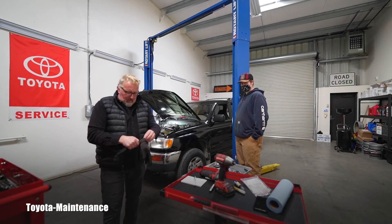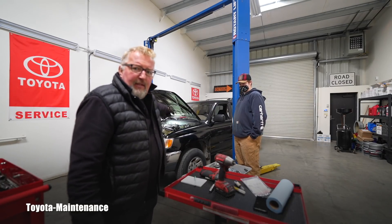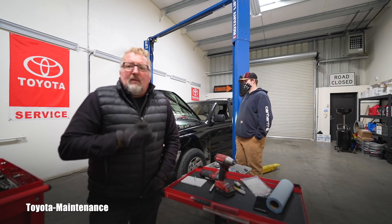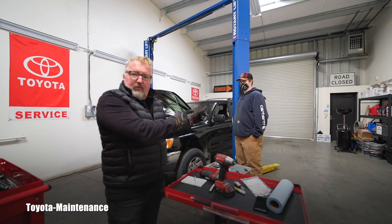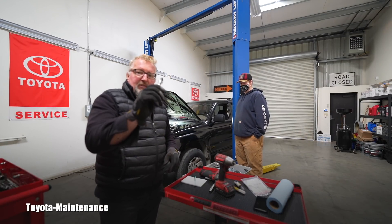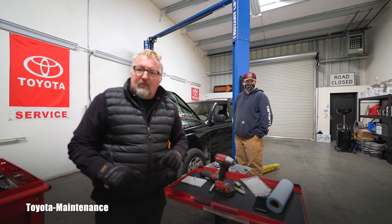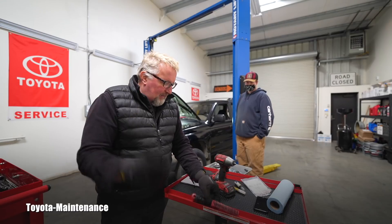Hello friend, welcome back to Toyota Maintenance YouTube channel. Isaac's truck is a 96 4Runner 5VZ-FE V6 engine, 3.4 liter - an awesome engine with 280,000 miles on the clock. We did the valve covers while he was at school. Everything is taken care of - all the spark plugs are out and we're supposed to install those nice twin-tip Denso spark plugs and new wires.